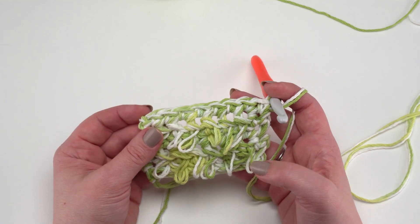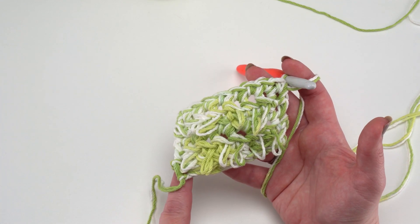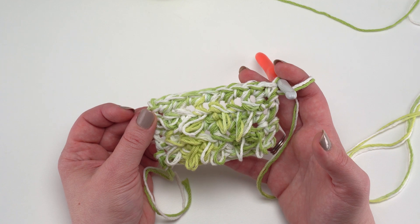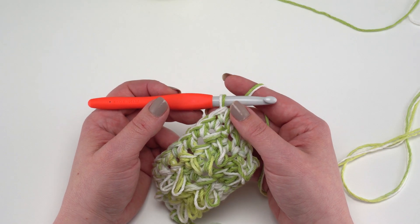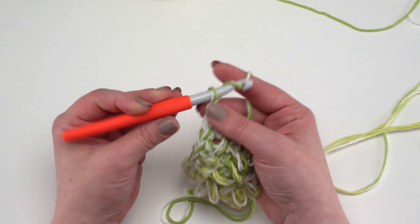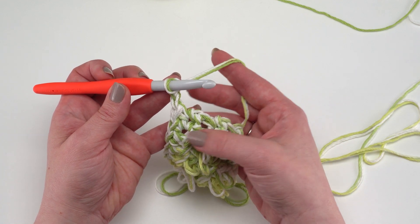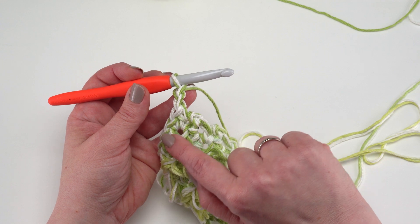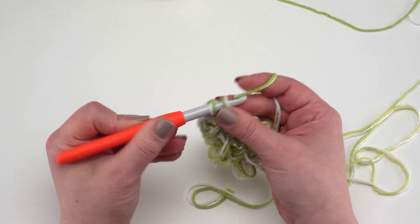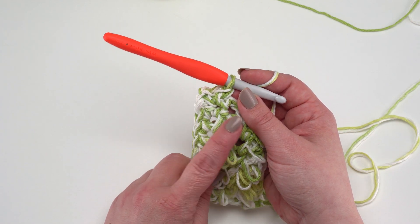After your last single crochet row it's time for the finishing edging. We're going to work down the side, across the foundation row, and up the other side. That final row is actually the first part of the finishing round, so we don't turn — just continue working around the rug. Chain two, then skip the first row and work a single crochet in the side of the next row. The variegated yarn with two strands held together hides stitches really well.